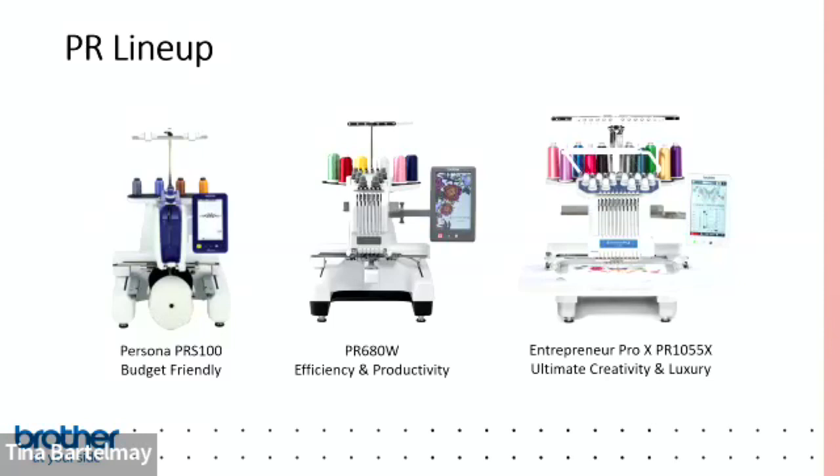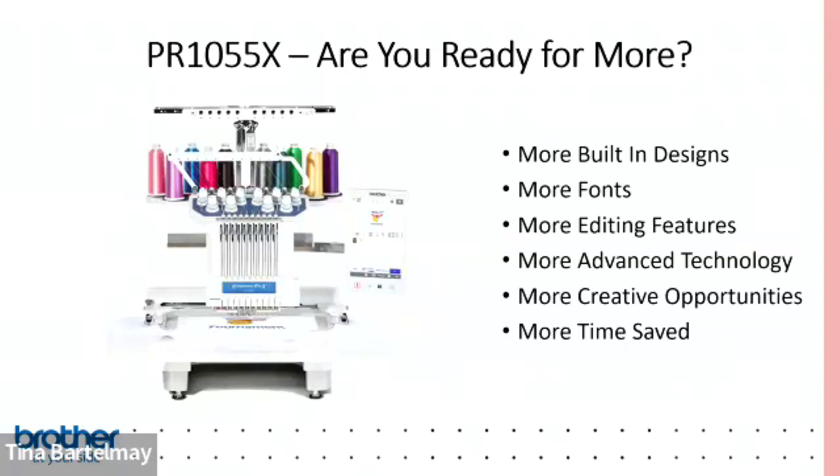On the right is the PR1055X, our top-of-the-line ten-needle machine. It offers a real-time positioning camera, My Design Center capability so you can create designs on the machine, and up to 10 colors without stopping to change thread. It's used by business customers and what we call extreme hobbyists — people who are always trying to figure out a new creative project.